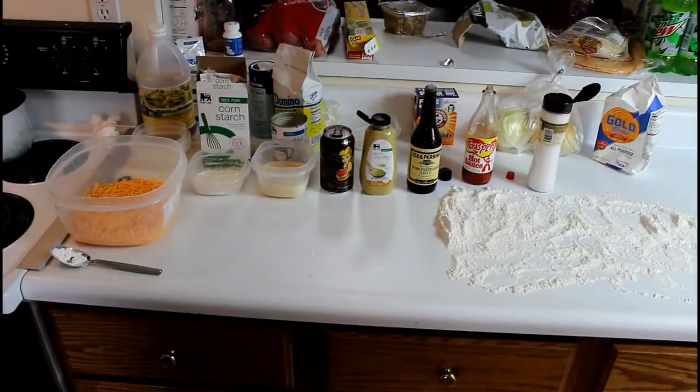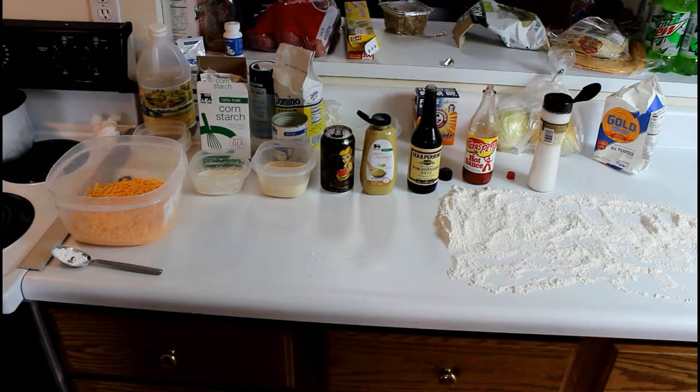Alright guys, while I'm waiting for the dough to rise I'm gonna make some beer cheese dip to go with the pretzels — it's gonna be really good. So for the beer cheese we're gonna need 12 ounces of sharp cheddar, one and a half tablespoons of cornstarch, 12 ounces of beer, five ounces of evaporated milk, one tablespoon of Dijon mustard, one tablespoon of Worcestershire sauce, one tablespoon of hot sauce, and a little bit of kosher salt.